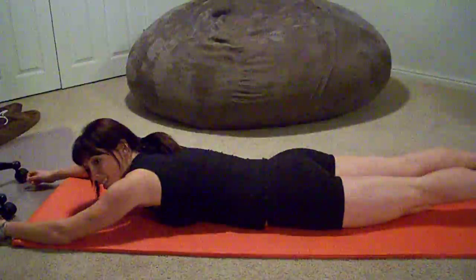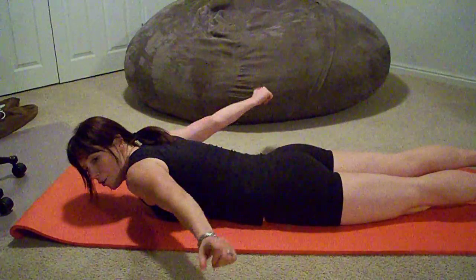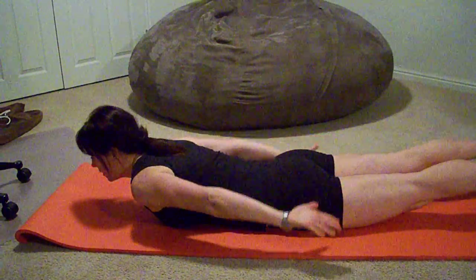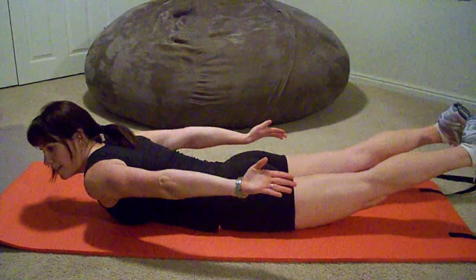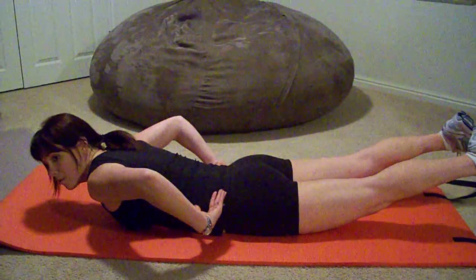A reverse Superman is the same thing with your lower body, but your hands are going to come down here and your thumbs are going to be up towards the ceiling, so you're going to lift here. You would rep like this, and you would hold like this, all the while tightening your glutes and your lower back.